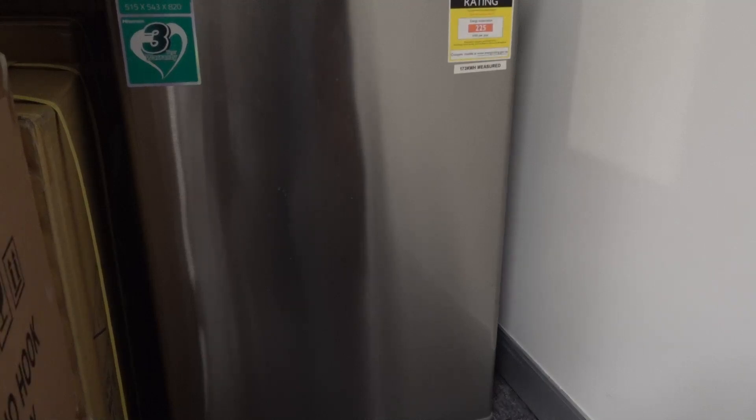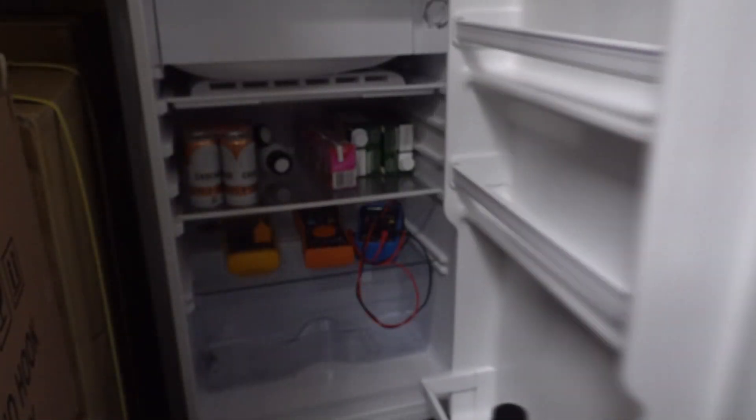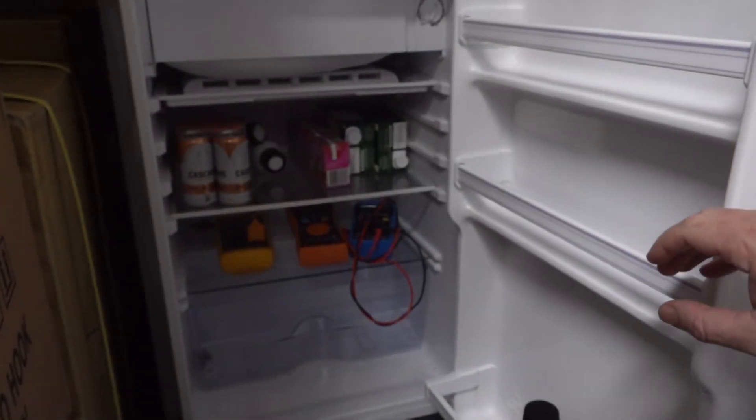Hi, just a quick follow-up video on the multimeter temperature trick — how you can measure ambient temperature. I thought I'd put some multimeters in the fridge and actually see if they go right down. I've left them in there for a couple of hours, so let's have a look.